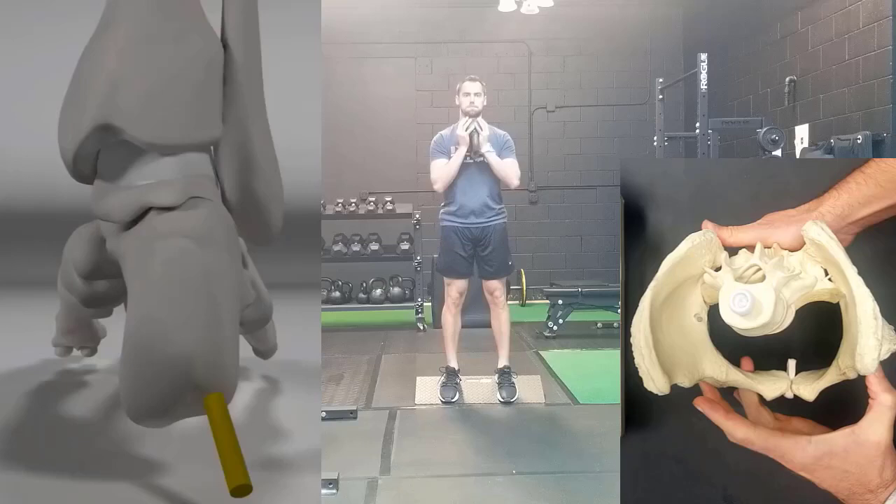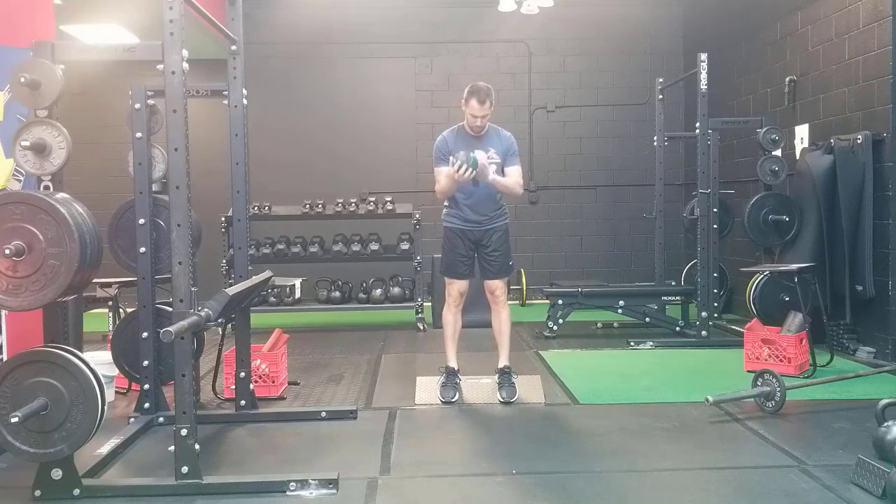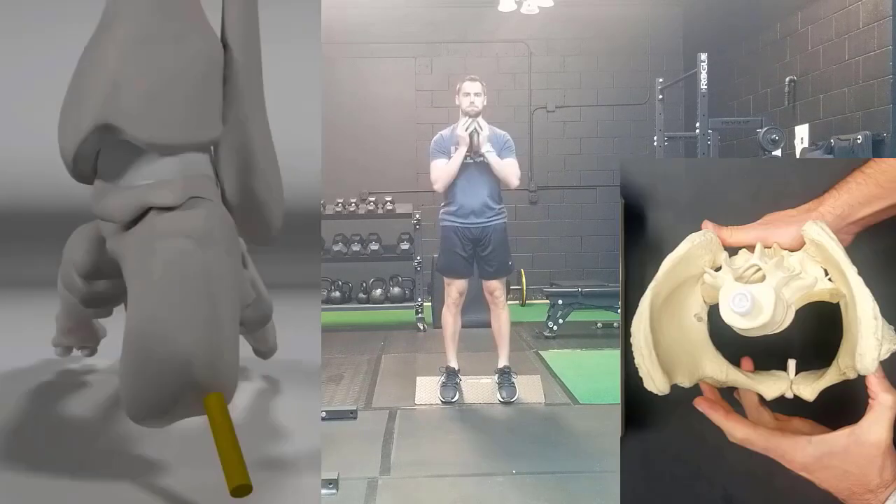As we stand back up out of that position, the foot will start to re-supinate. Your tibia will then be in relative external rotation due to the femur moving into internal rotation — that is the screw-home mechanism of the knee in closed chain — and the pelvis will return to a narrower state with the sacrum in nutation and the SI, posterior aspect of the pelvis, in external rotation.